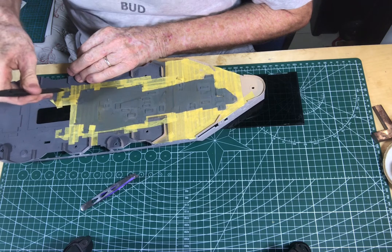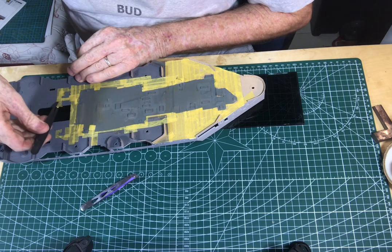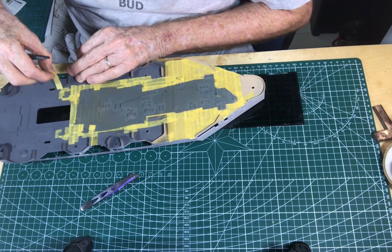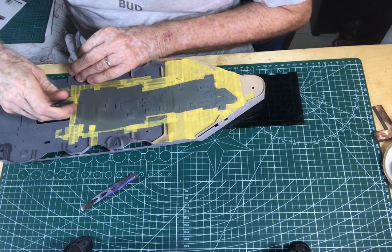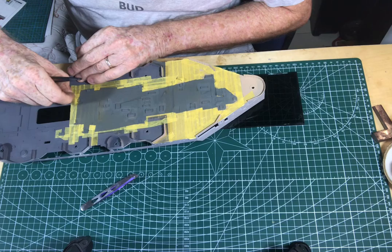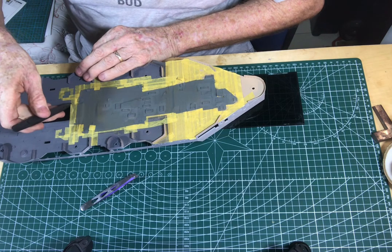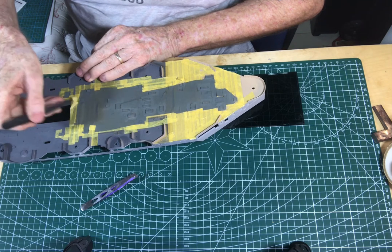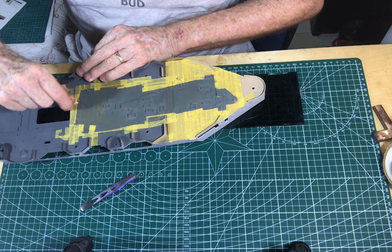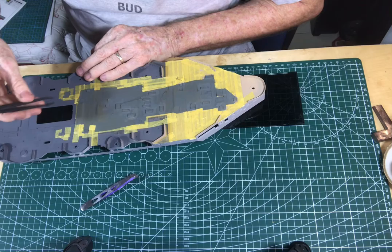I slowly worked my way through it. It looks like the hatch covers and the deck at the rear are the same colour, but actually they're different. One is XF-77 and the other is Tamiya XF-22. The hatches are actually sprayed in XF-22 and the deck in XF-78. It's pretty hard to see the contrast here, but it's very subtle.